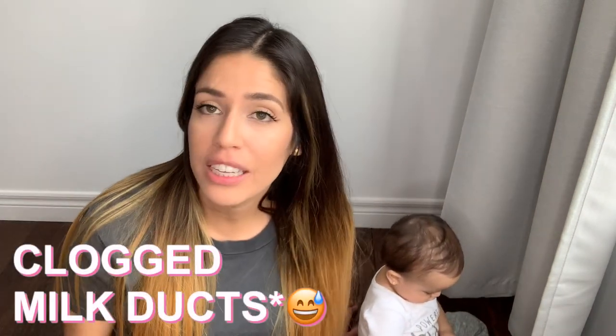Hi everybody, welcome back to my channel. If you're new here, don't forget to subscribe — I do all things baby. Today I'll be sharing with you guys five tips on how to relieve milk clogs.